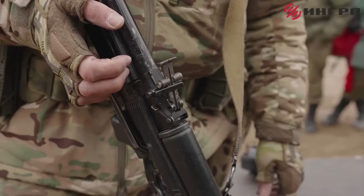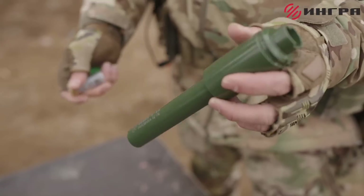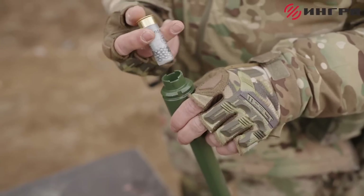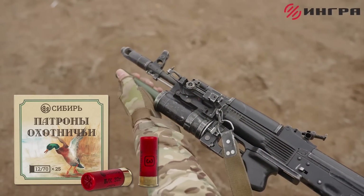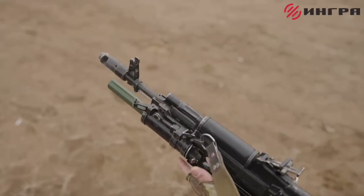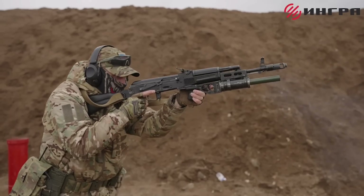The adapter can be used with 2¾ and 3 inch loads, and has a warranty for up to 100 rounds of the Siberia 32 gram number 3 12-gauge, which is Ingra's recommended load. The adapter comes with instructions, a rear sight adapter and a small pouch.